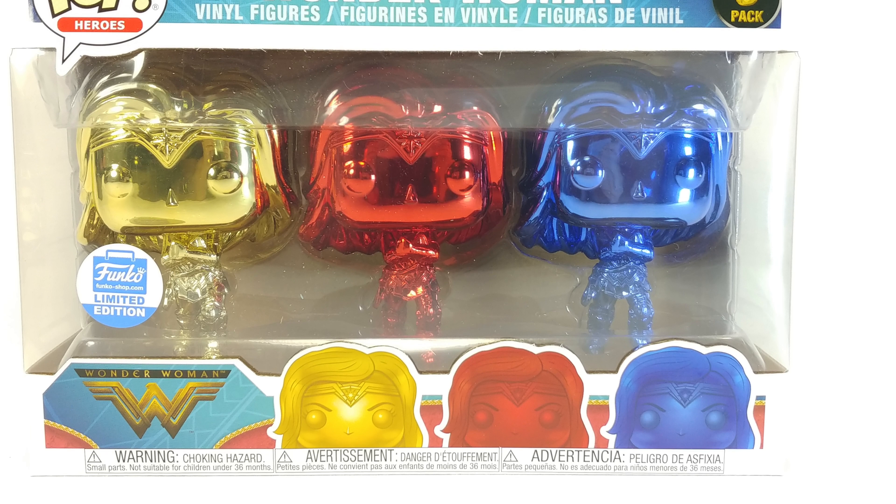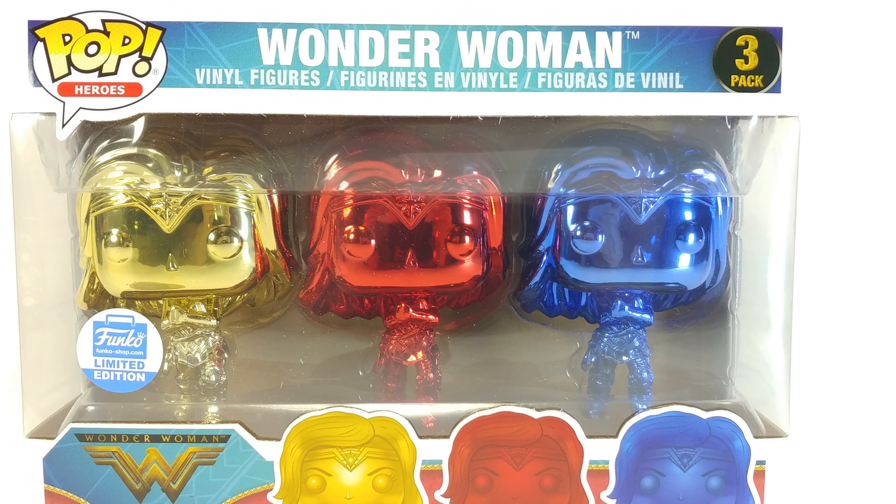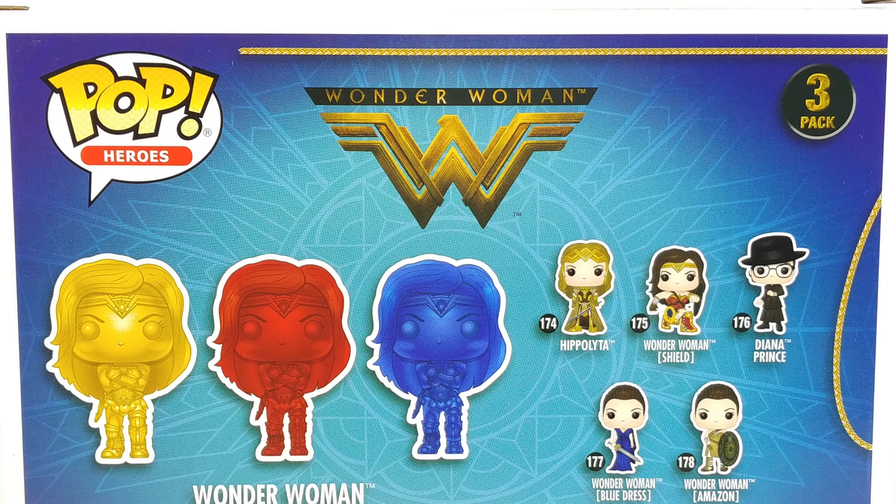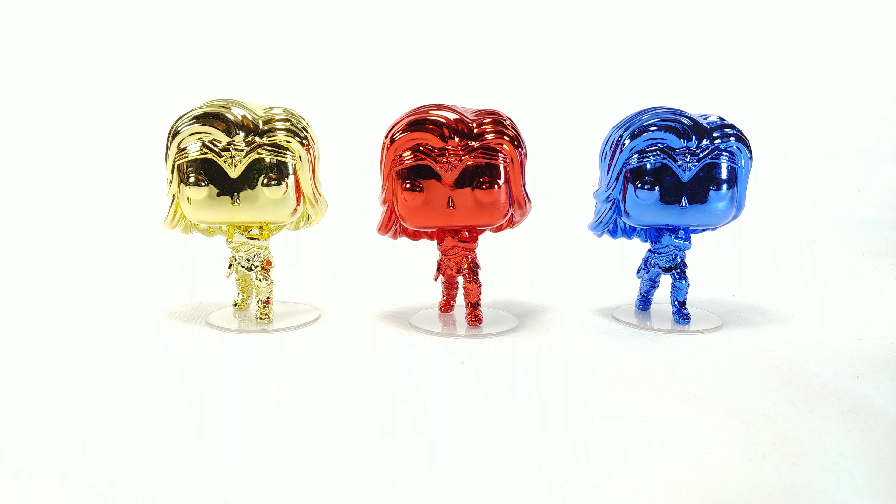Hello and welcome to Not So Awesome Review. Today we're looking at the Wonder Woman three-pack Funko Shop limited edition Funko Pops. This is based off of Wonder Woman from the Wonder Woman movie — Gal Gadot's Wonder Woman.